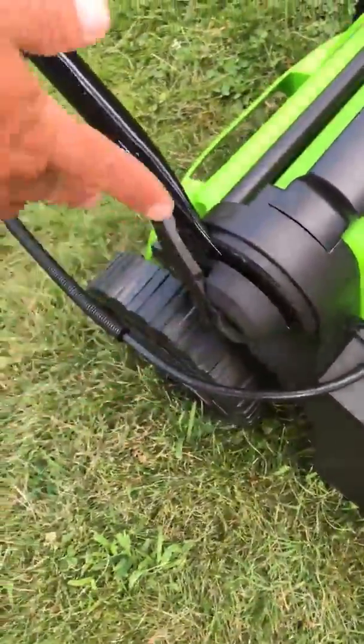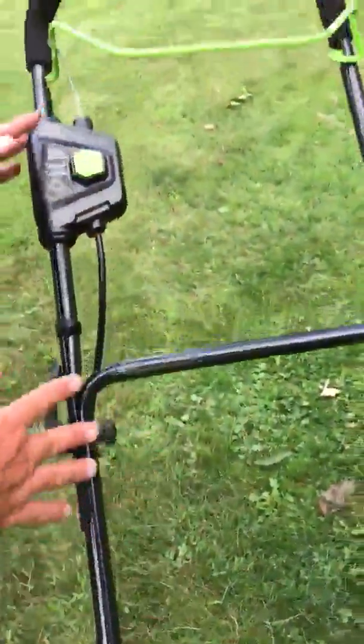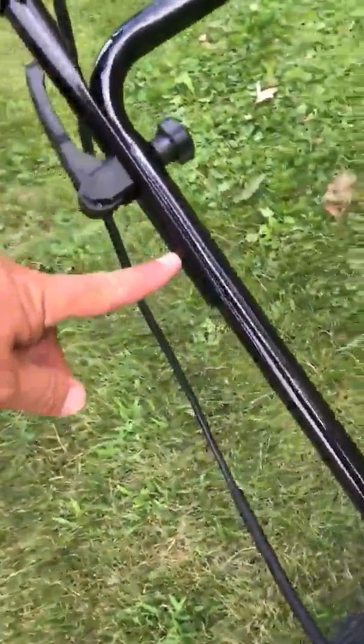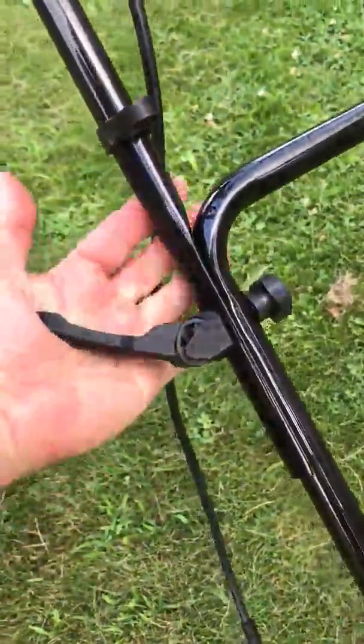This is to adjust the angle of your mower handle, and this is all quick release as well. You can even raise it up another notch if you so desire — all works with quick release. I like that.